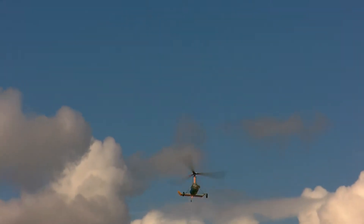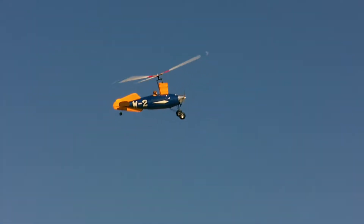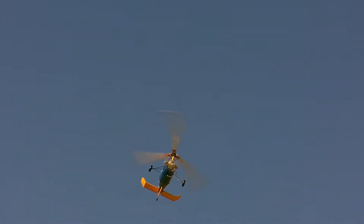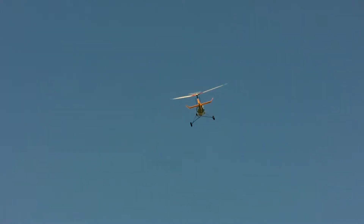Just a couple of quick circuits to prove it flies. Nice and slow. Here we go guys, this is the weir which I've been promising to put on video. I came out this afternoon, nice and quiet, nobody here. Look at that, it is going pretty damn good.